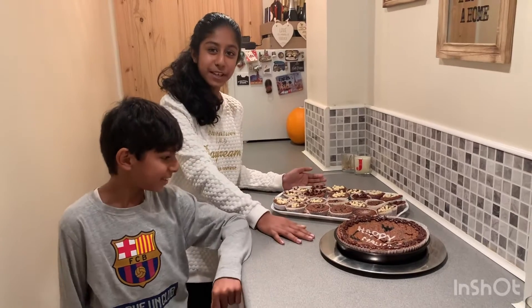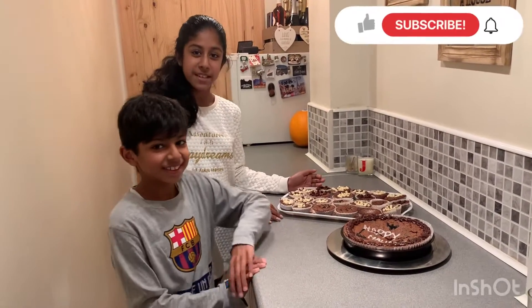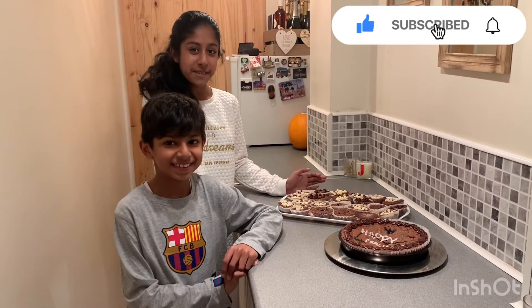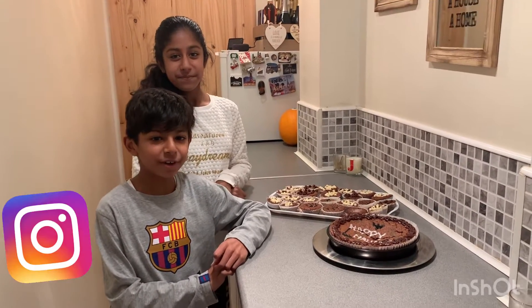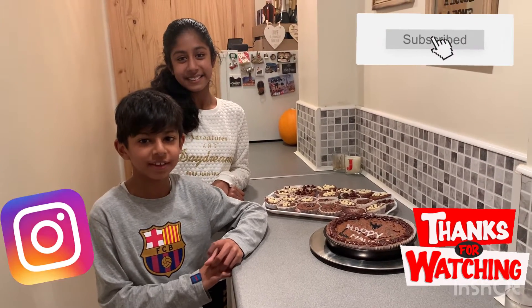So this is our end product, and if you enjoyed this video make sure you hit the subscribe button and turn on the notifications so you keep up with all our mischief. Follow us on Instagram and watch more of our videos. Bye!